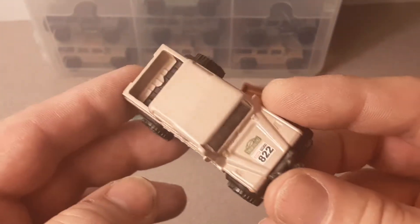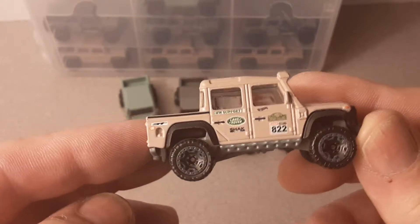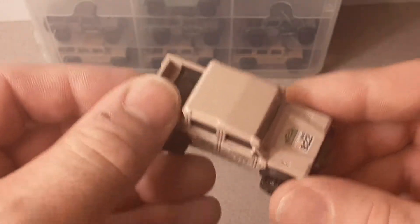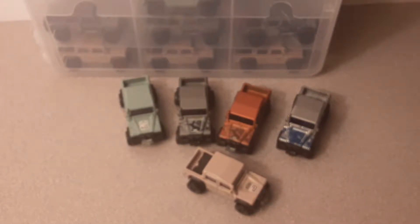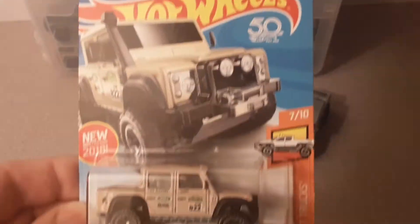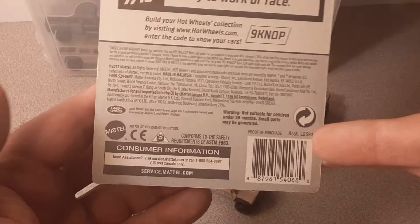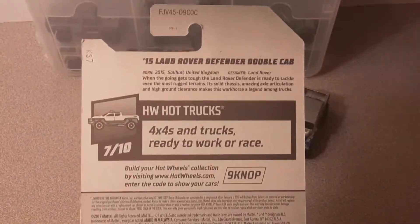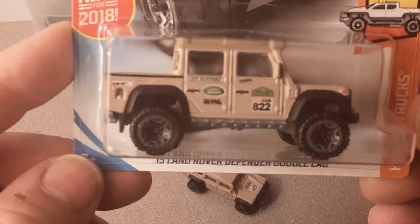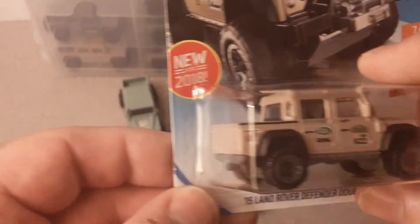Here's the first one. It came out in tan. It has what they call BLOR — the Beadlock Off-Road Tires. Pretty snazzy. I'm going to show you what I've got on the card — this is what it looked like when it came out from the stores on the card. Pretty standard, pretty cool stuff. It was new for 2018.